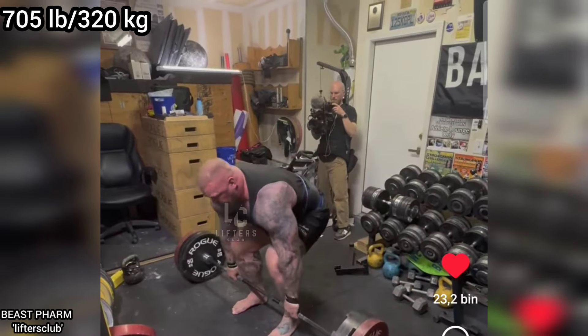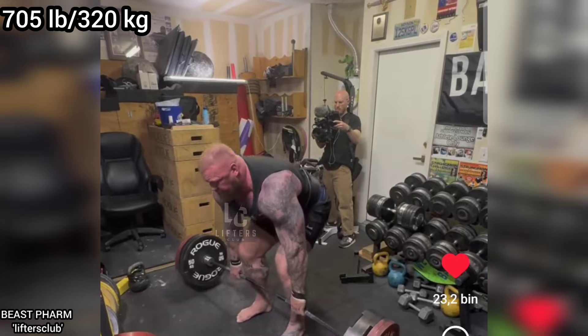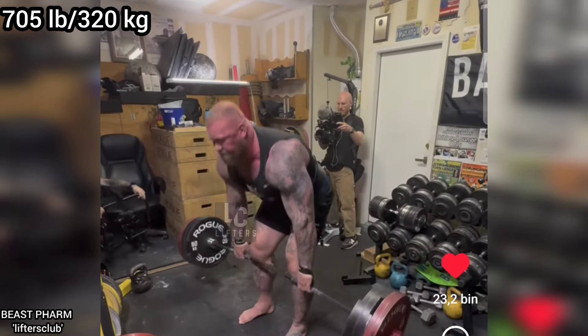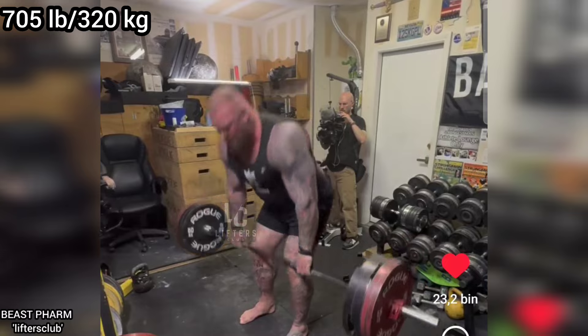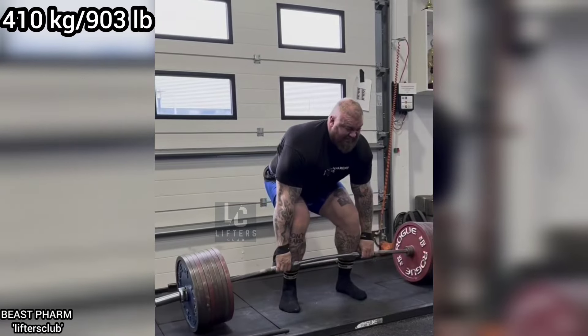I think he will slowly increase the weights and return to bench pressing over 200kg. However, since he is not a powerlifting athlete, I don't think he will push himself too hard on the bench press. Instead, I believe he will focus on increasing his deadlift and overhead press strength.